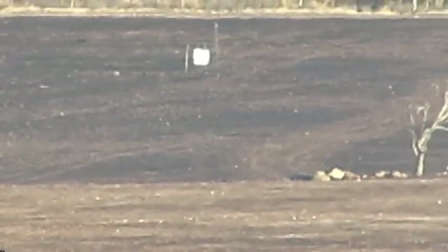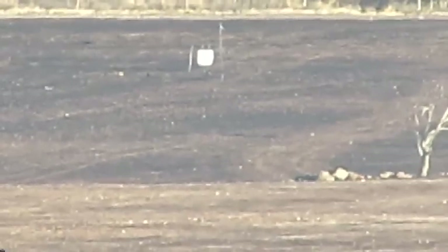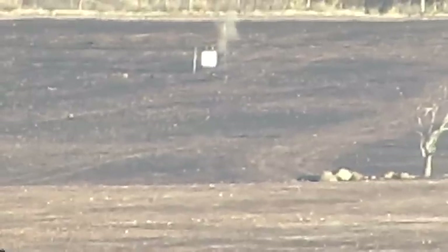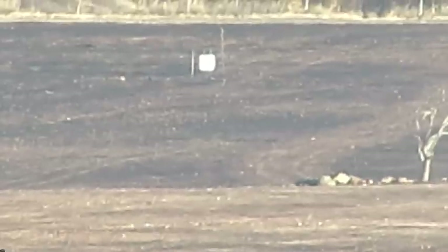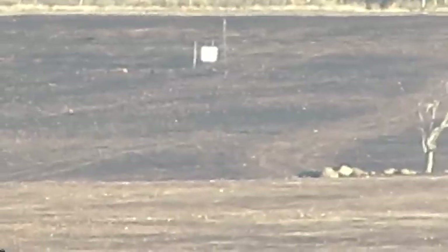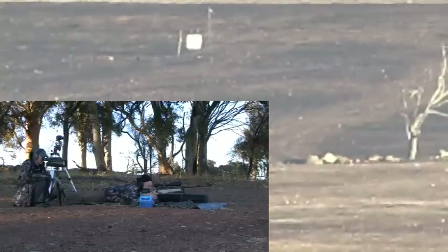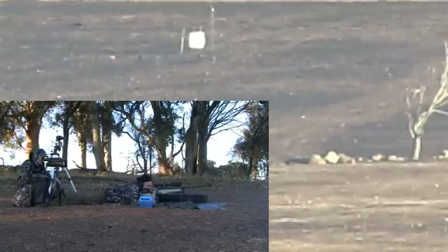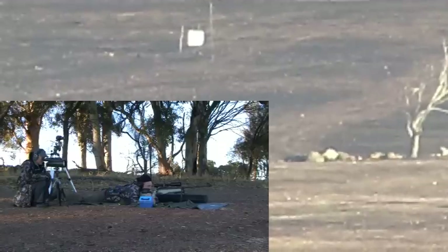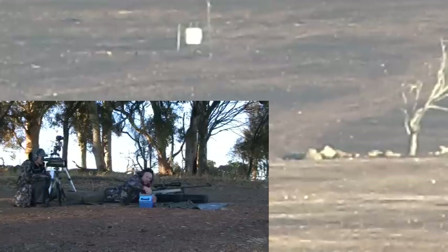Ready. Just over top — one o'clock, just off target. Just in front and to the right.